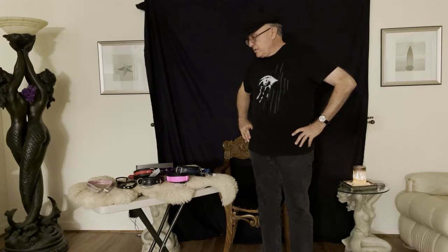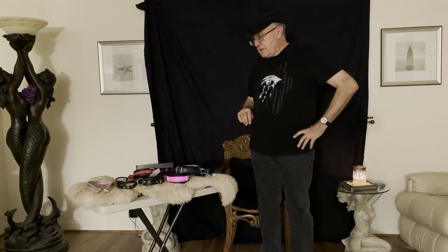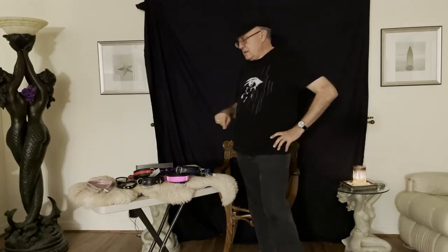There are other types of collars designed to be worn 24/7 and only able to be removed by the sir, ma'am, master, or mistress. I don't have an example of that type of closure, but typically that type of collar would require a special wrench that you couldn't just find at a hardware store. Those are probably the most common kinds of closures.